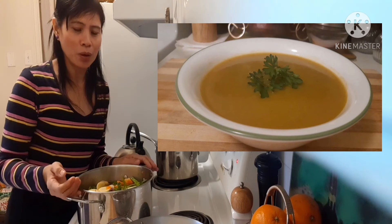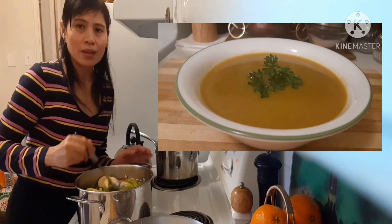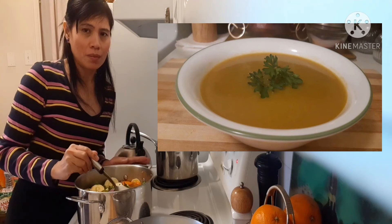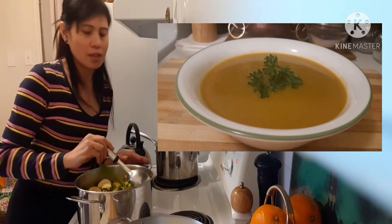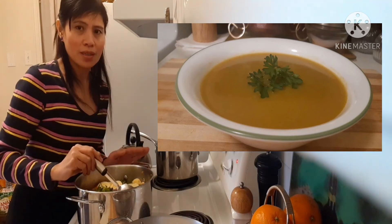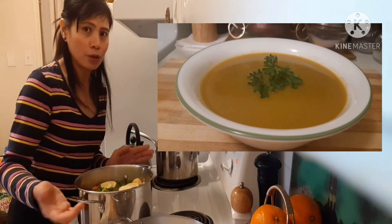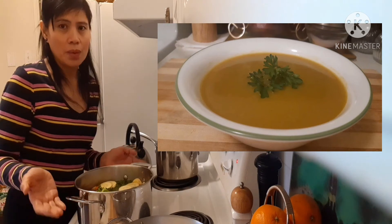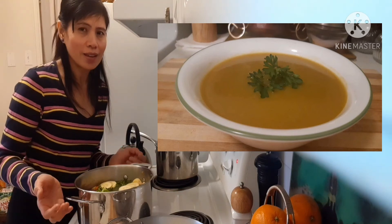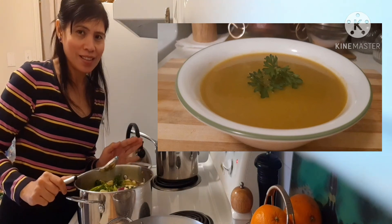During the winter time I always make soup — different kinds of soup, but mostly I prefer to make vegetable soup. It's up to you guys, whatever you want. This is a very simple soup and it's not expensive, very affordable. Make your own soup at home and try this kind of soup. It's so good, I'm telling you — this is healthy and yummy.